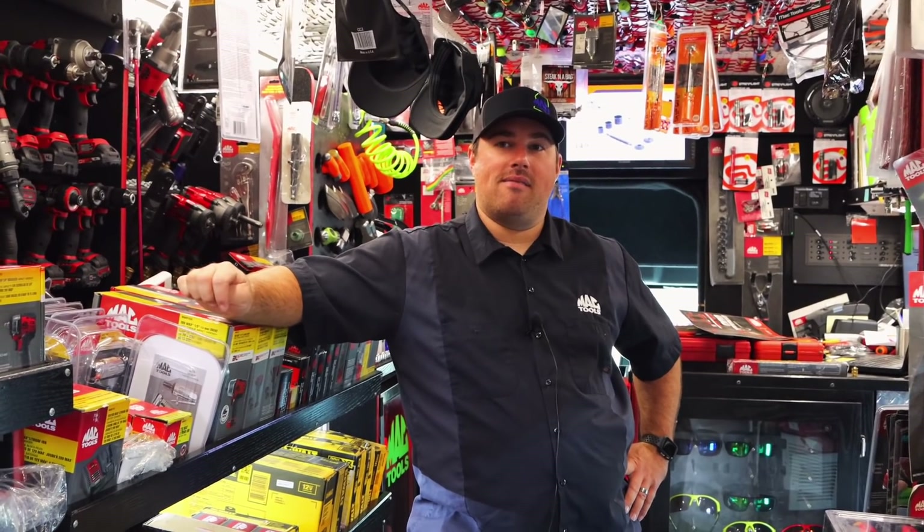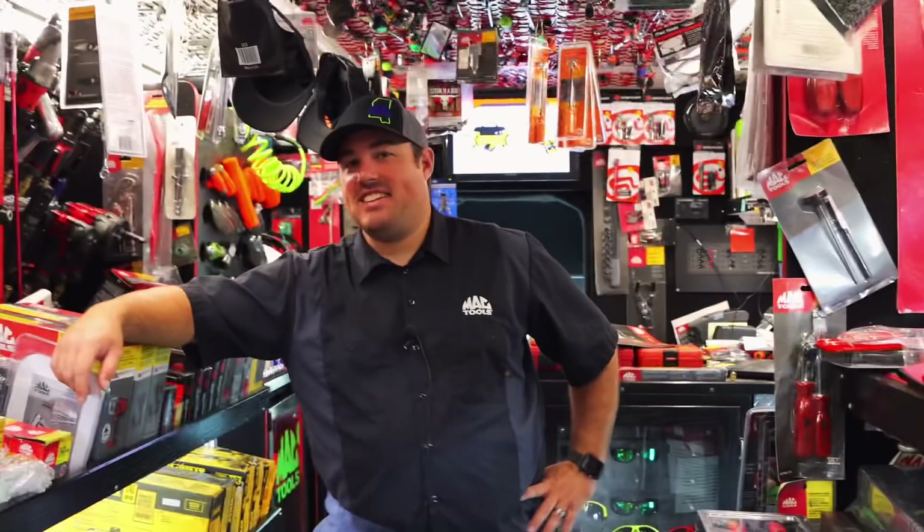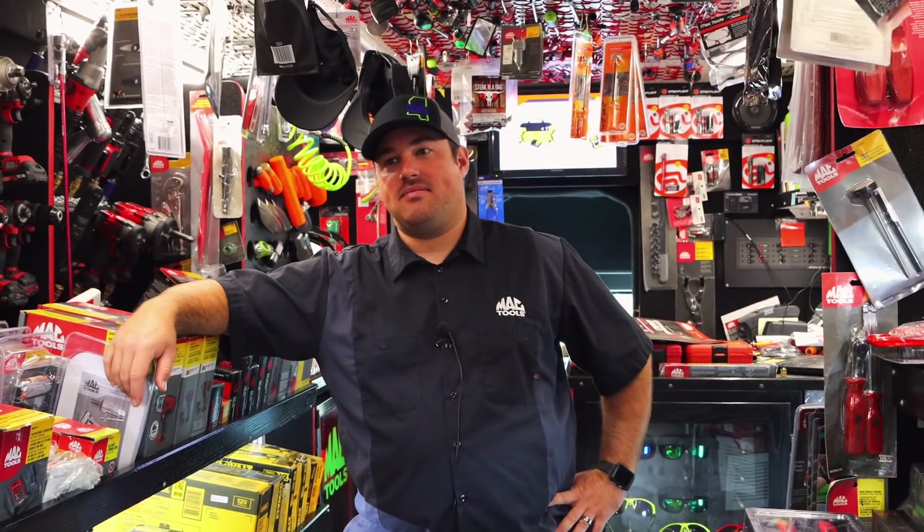You know, if that was some redneck, they'd be like, man, grab one of them 350s over there and we'll put it in this car. Run her until she blows. But man, there's no expense spared in those race cars.